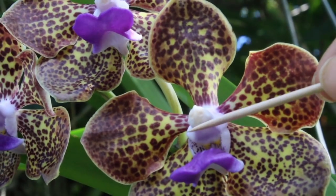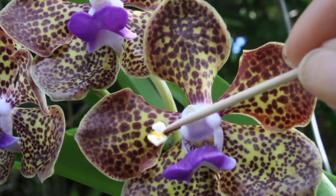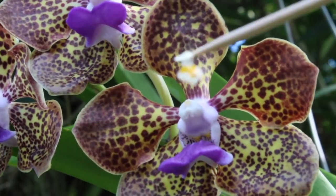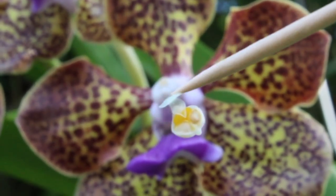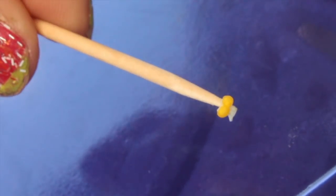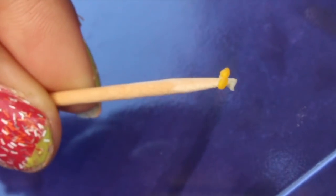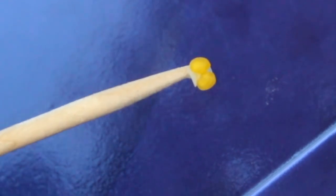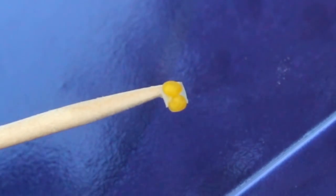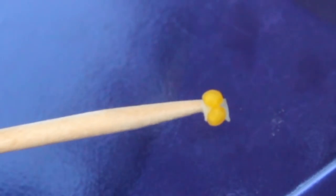After we remove the pollen cap, we'll work the toothpick in there and hopefully get that pollen to attach. There it is — you can see it clearly now. As I maneuvered it into the area, the anther cap fell right off, giving us a clearer and more visible view of those two masses of waxy pollen.